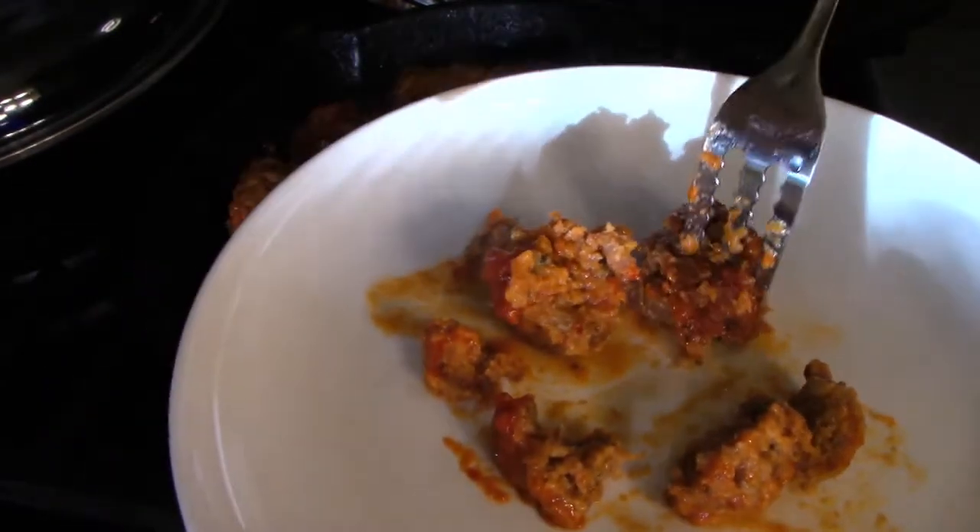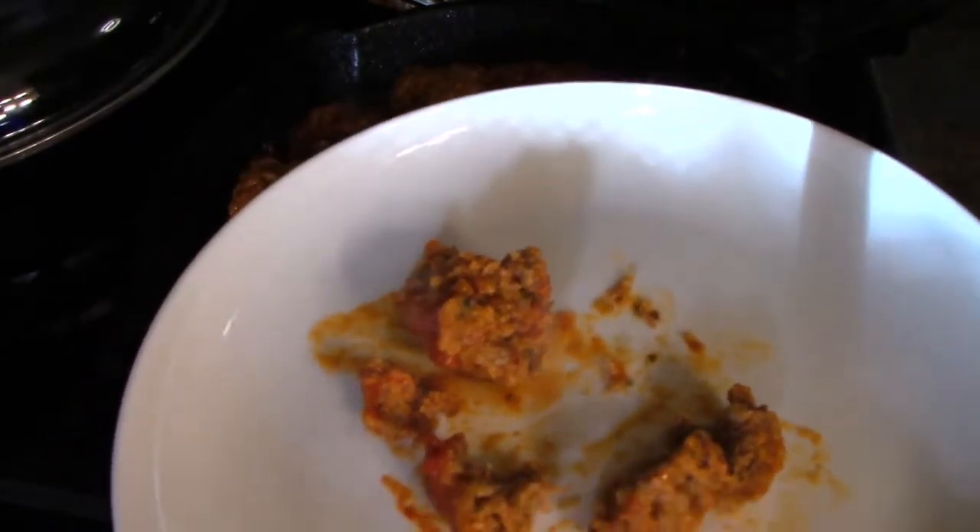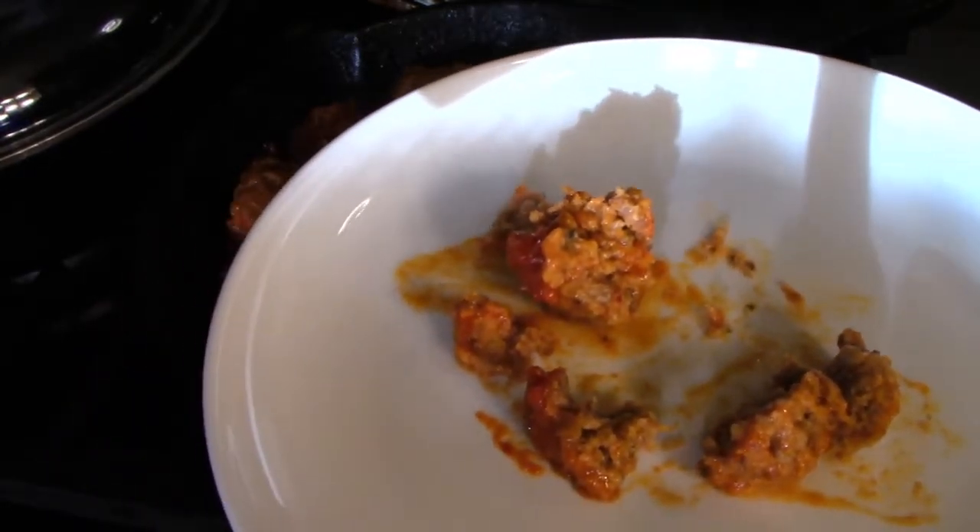Hopefully my pasta will get done. I'll serve this up and put a side of asparagus on here.